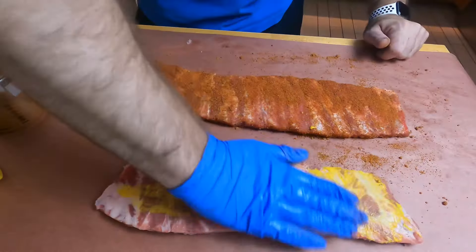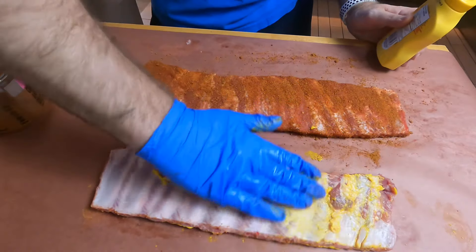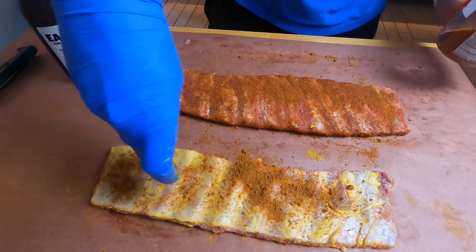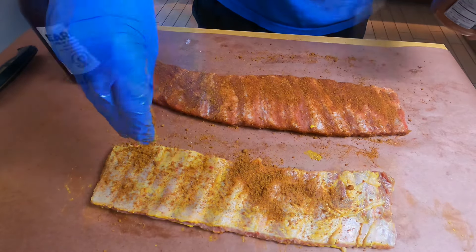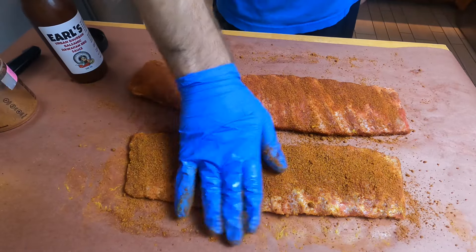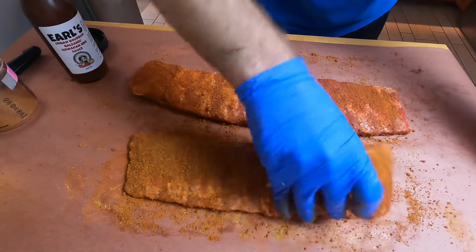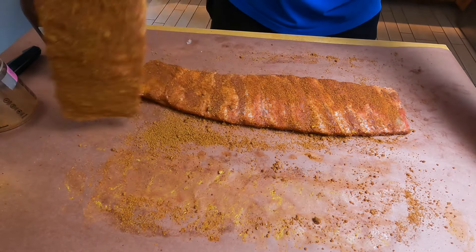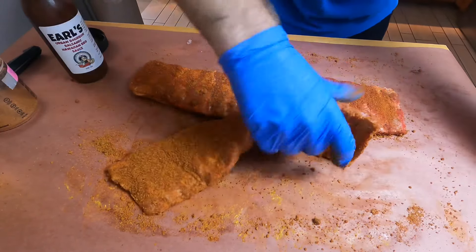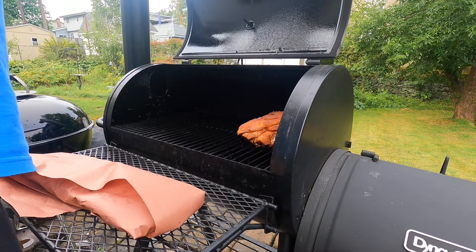Next up, we're going to come in with whatever binder you want to use. You can use mustard or hot sauce. Today I'm using mustard. To be completely honest, you don't even need a binder if you don't want to. Then you're going to go in with whatever dry rub you're using. I'm using a homemade dry rub specifically for ribs. Let me know in the comments below if you're interested in me sharing that dry rub recipe — I'd be happy to. Get in there with that dry rub and make sure you're coating all sides of the rack of ribs. That really helps with the flavor on each bite.